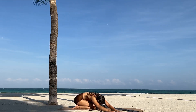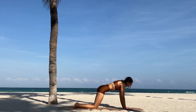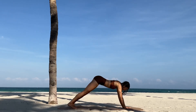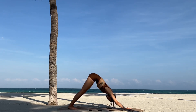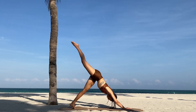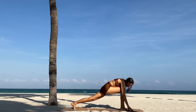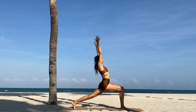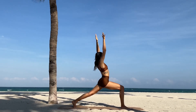Excellent. Walk the hands back towards the center in child's pose, then come all the way forward, tuck the toes, and push the hips back into downward facing dog. Inhale, reach the right foot up towards the sky, bend the knee, open the hip, and pull the right knee forward to the top of your mat. Inhale, find high crescent lunge, and exhale, open into warrior two.